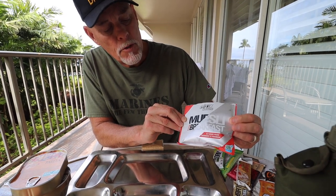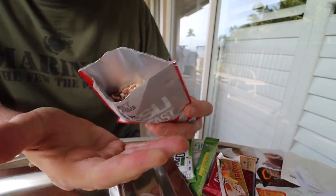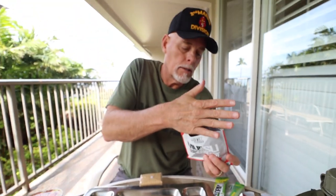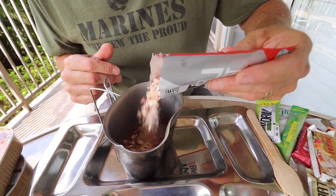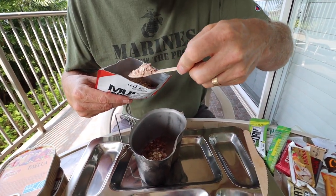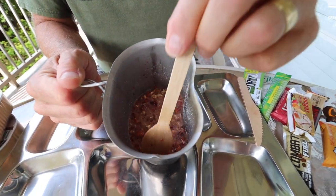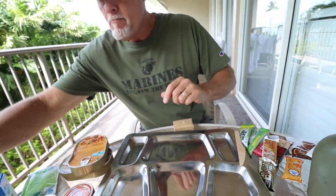This is an energy muesli with fruit instead of chocolate. I've had the chocolate before. This one actually has strawberries, raspberries, and cranberries. You can see the flax, the seeds, all kinds of cool stuff in it. Let's get some hot water. Since we're going to eat the whole 24 hours worth of food in the next little bit, I am going to just make some of this. There's powder in the bottom that has the sugars and energy stuff, so we're going to try to get a good mix. We'll let that set and absorb the hot water.